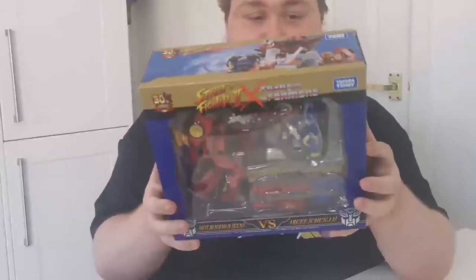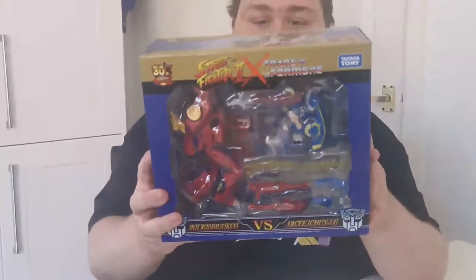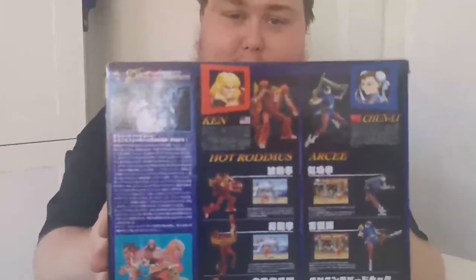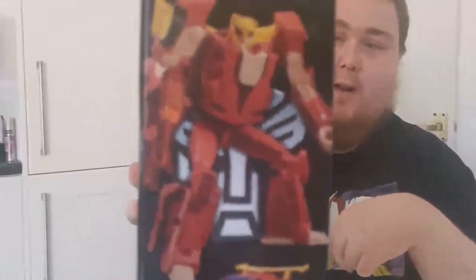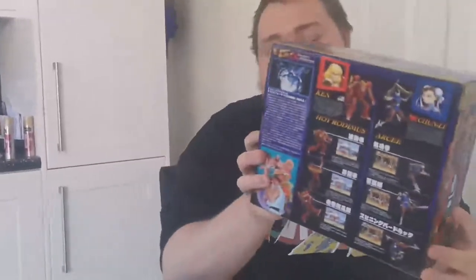This is the Street Fighter II Crossover Transformers Street Fire Ken vs Chun-Li. Unfortunately, it's all in Japanese in the back, so I can't read what it says. We have Hot Rod as Chun-Li — not as Ken — and Chun-Li as RC. There's the top, there's the bottom.